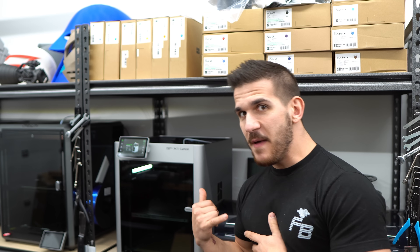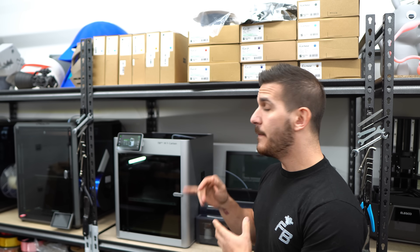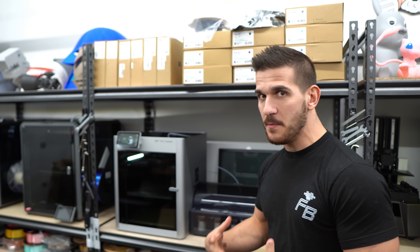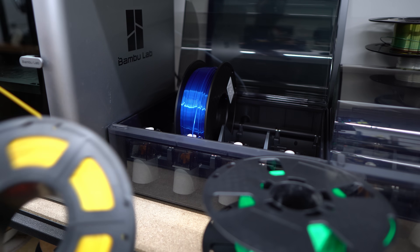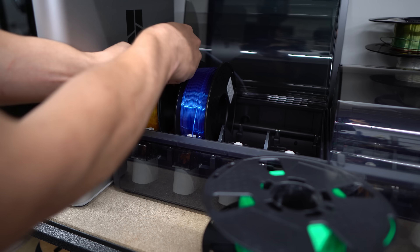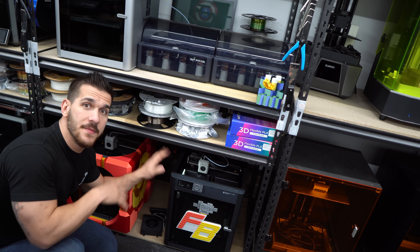This is the Bambu X1 Carbon — I'm sure you've seen it all over social media. A lot of people say it's the best printer; I have other opinions, but it is a great printer and honestly overkill for what we're doing. This is the multicolor AMS system — it prints with up to four different colors at a time, which is perfect for this. I have two of them because I also have a Bambu P1S down here.